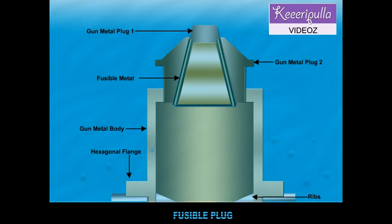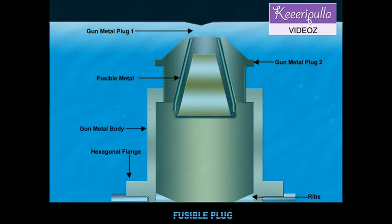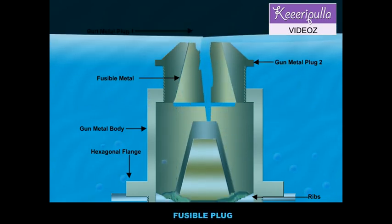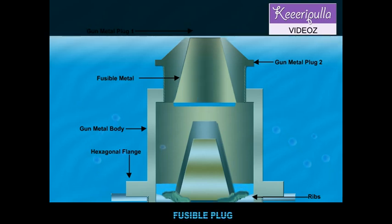During normal operation, the fusible plug is submerged in water, which keeps the temperature of the fusible metal below its melting point. But when the water level falls below the top of the fusible plug, it is uncovered and therefore melts due to the heat of the furnace.